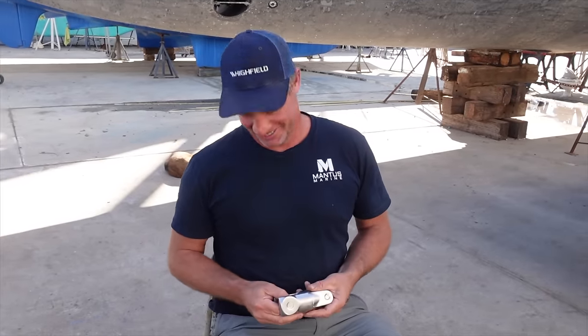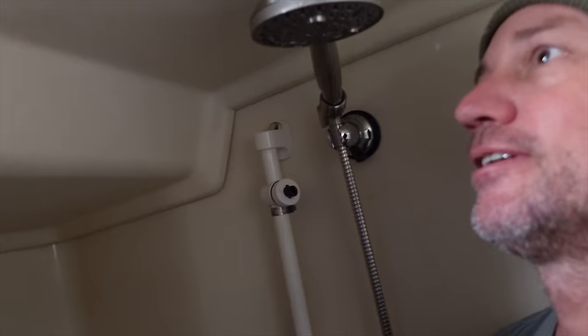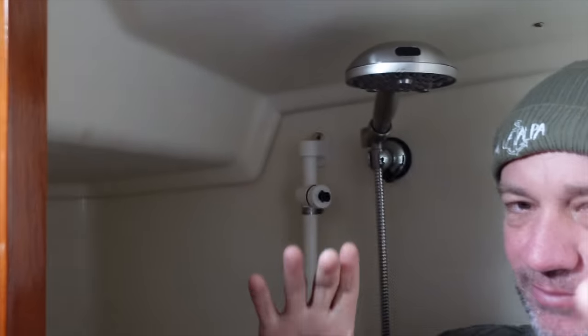We're back on the boat and our first project — today's task is: underneath this fiberglass headliner we have a patch about this big on our deck that's a little bit soft. I'm assuming because there's no actual holes on the outside, that there's a hole in here and the moisture from the shower has got to it. There is a soft spot — it's only little. I'm going to remove this, source where the soft spot is, cut it out, put some new board in, fiberglass over it — job done.